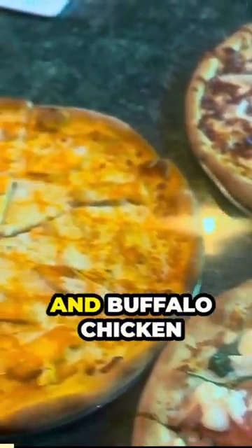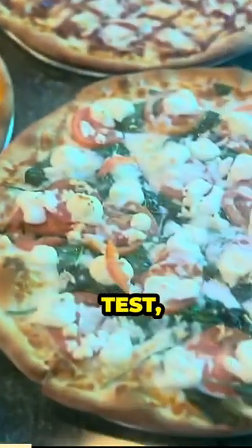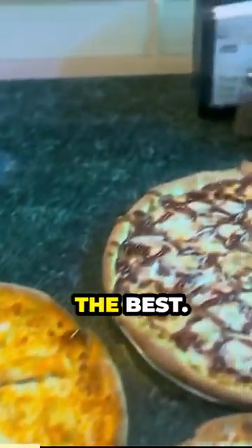That's a buffalo chicken pizza and buffalo chicken pizza. Now we're gonna do a taste test y'all. Let's see which one tastes the best.